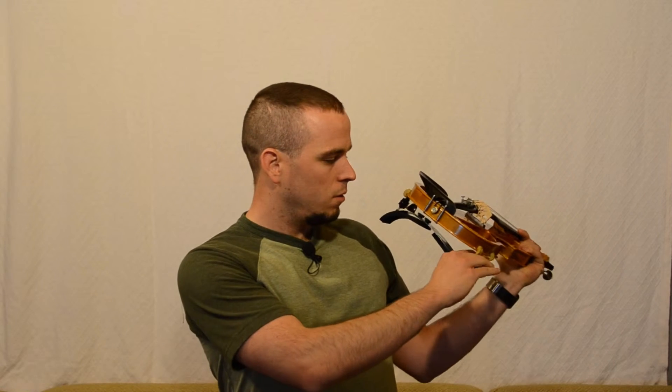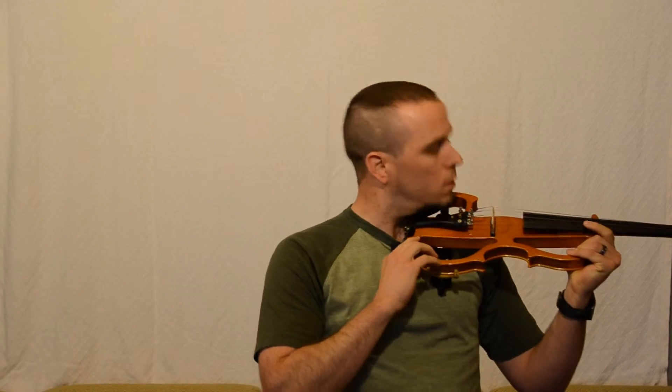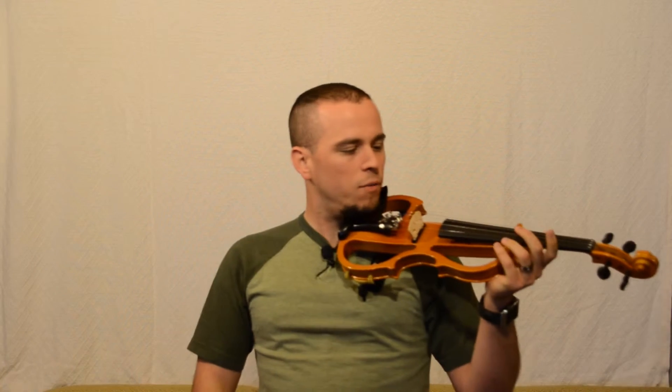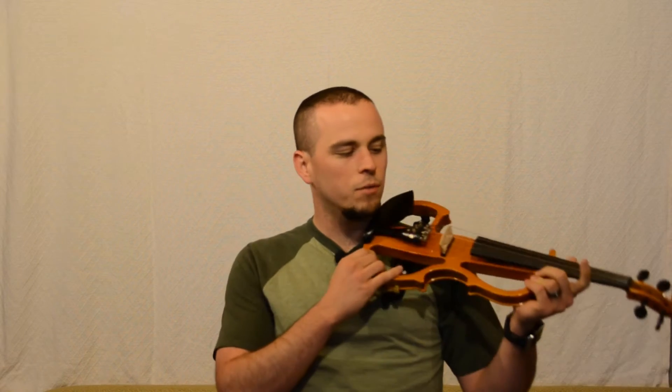Especially if you're a woman and you have more up front, you can actually bend this out of the way a little bit more so it's not digging into you. One thing I found going between no rest and a shoulder rest was that the angle of the violin was different.